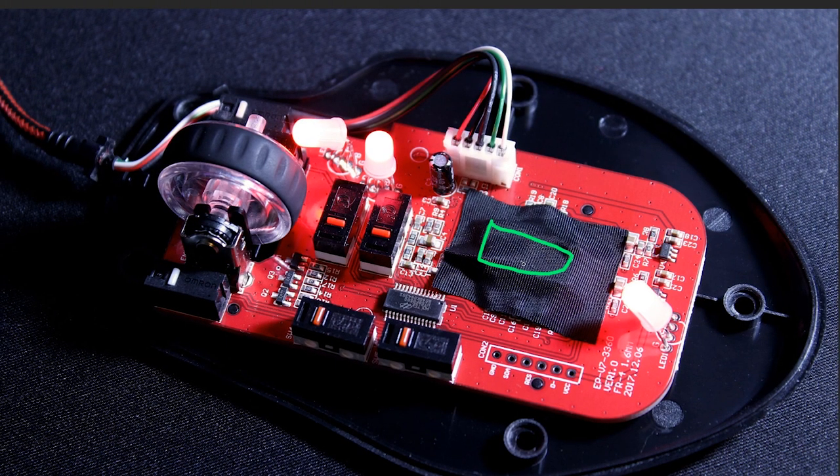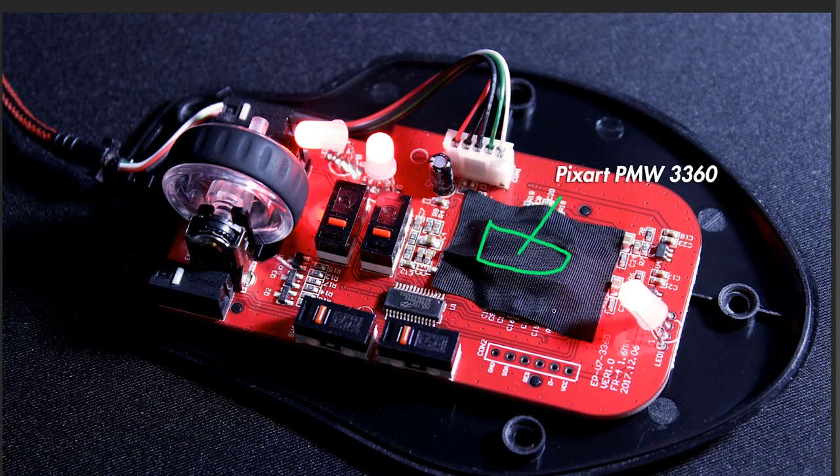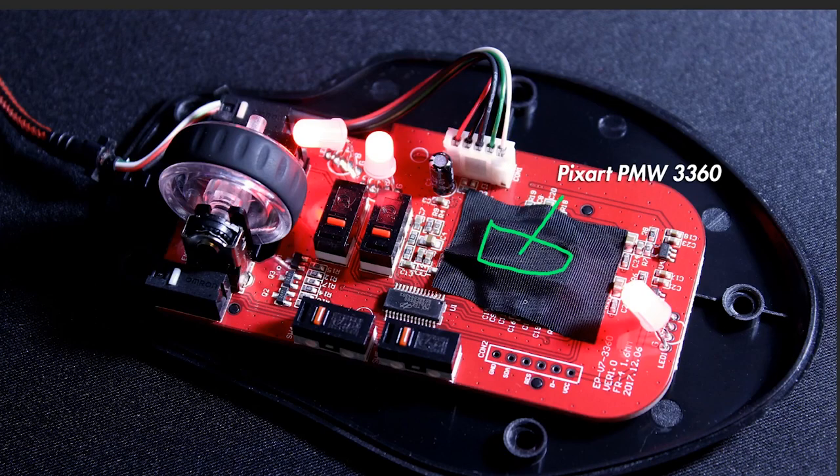Here is the PWM PixArt sensor — this is a 3360 sensor. This is one of the best sensors available right now. It's a joy to work with: small lift-off distances and accurate on multiple surfaces.